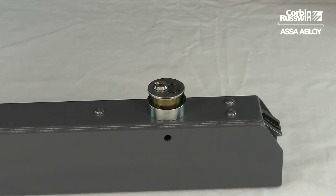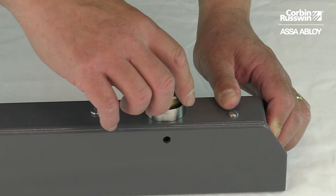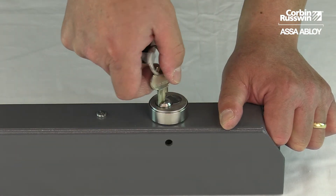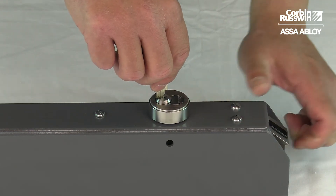When installing the cylinder, press the top latch and thread the cylinder in until it bottoms out. With the cylinder bottomed out, unthread it one to two turns until the plug face is at 6 o'clock and the latch releases.